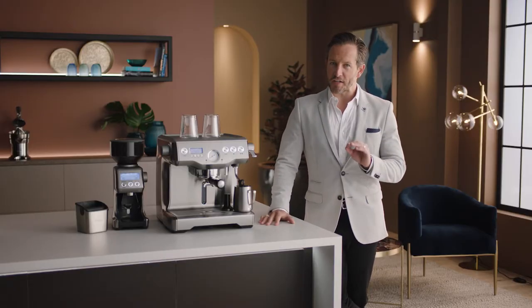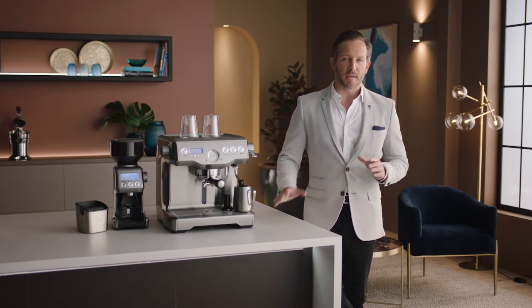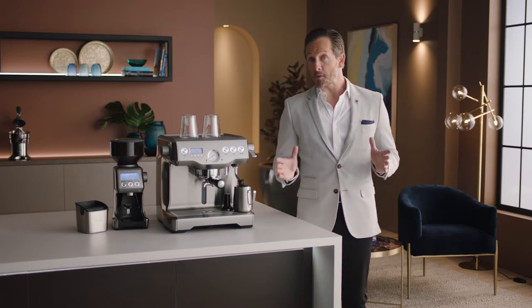I'm using the Smart Grinder Pro for precise coffee grinding, which I'll fill with fresh coffee beans. Even the best espresso machine won't make amazing coffee without the right beans.